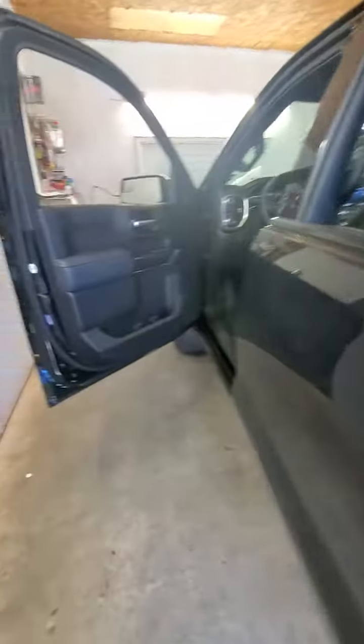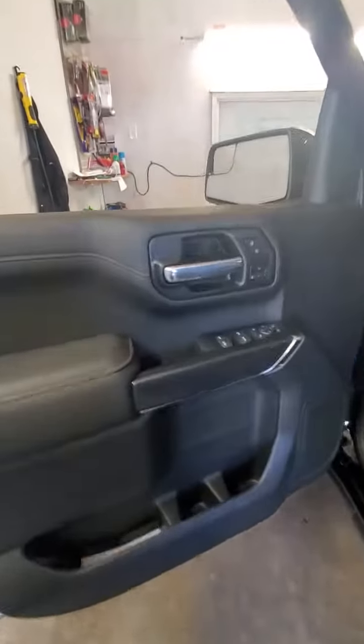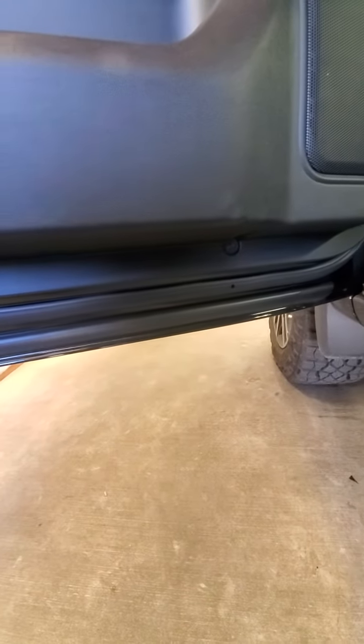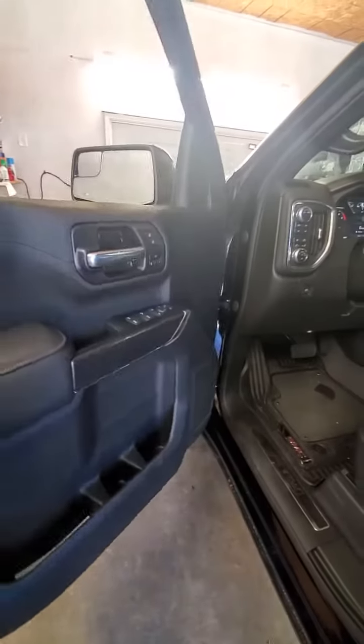It's got an extra bolt — same way. There's a cover there and a bolt. Pull this off: two bolts, one and two on the bottom. That's two, four, five bolts total — five in the front, four in the back.